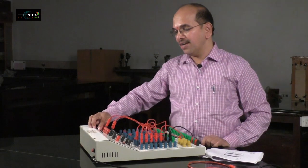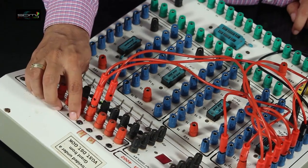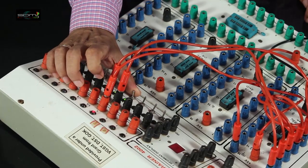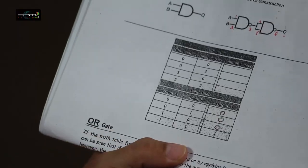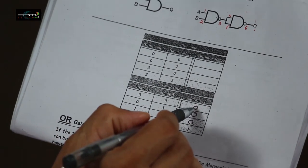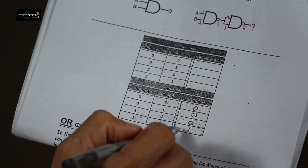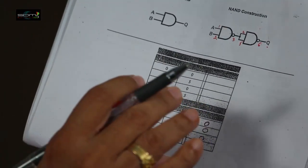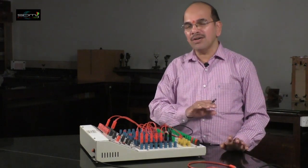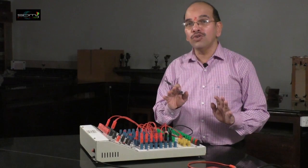Output will be high only when both inputs are high. The action of the AND gate is summarized in this truth table for a 2-input AND gate: when both inputs are low, output is low; when one input is high, output is low; output is high only when both inputs A and B are high — hence the name AND gate. In the same way, using this digital IC trainer and the 7400 IC, you can design all basic gates: OR, NOR, XOR, NAND, AND, etc. NAND gate is called a universal gate. Thank you.